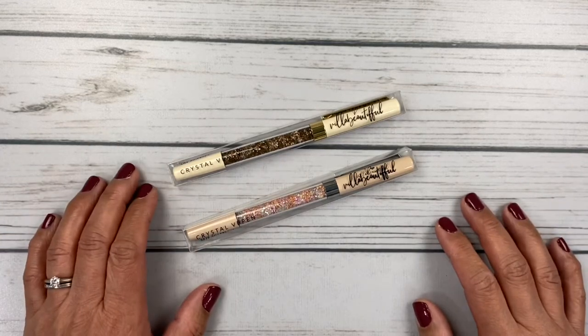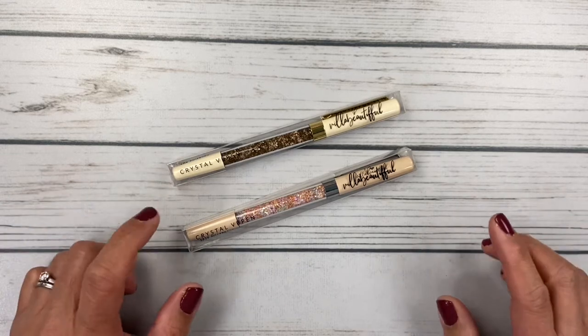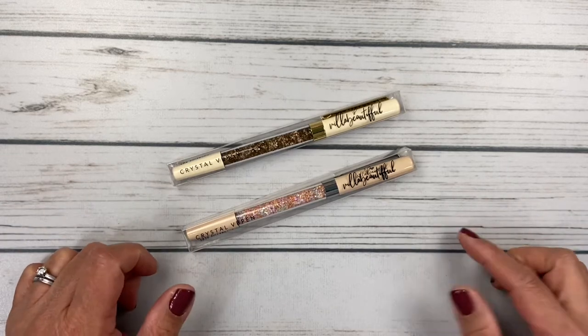Hello friends, it's Christy. Welcome to Bitly Dittly Has Plans. Today I'm sharing with you my new Villa Beautiful pens. Let's take a look.